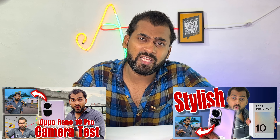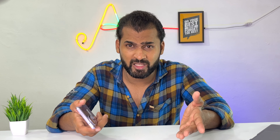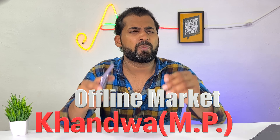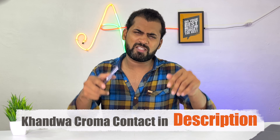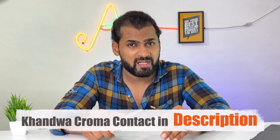The Oppo Reno 10 Pro, which we have done an unboxing and camera testing of, I will put the link in the description. Both the Pro and Pro Plus are available. If you want a comparison or camera comparison video, let me know in the comments. For the latest pricing I will put a link in the description, and for offline market purchases I will put the address and contact number in the description.